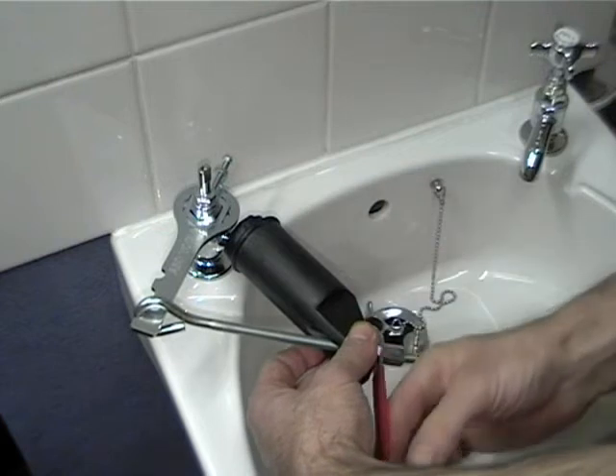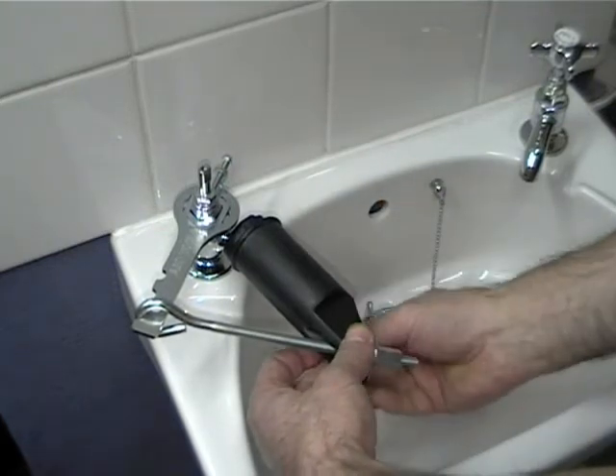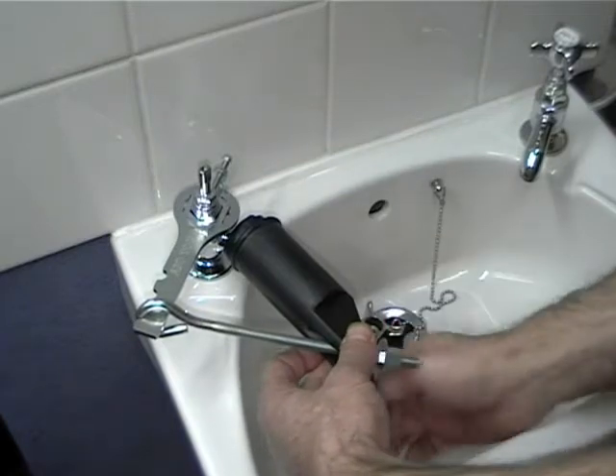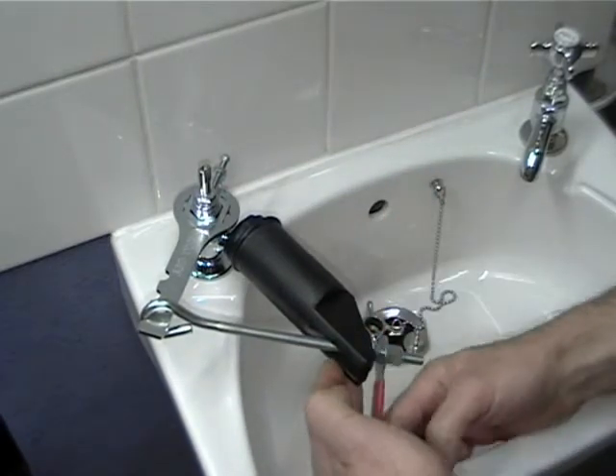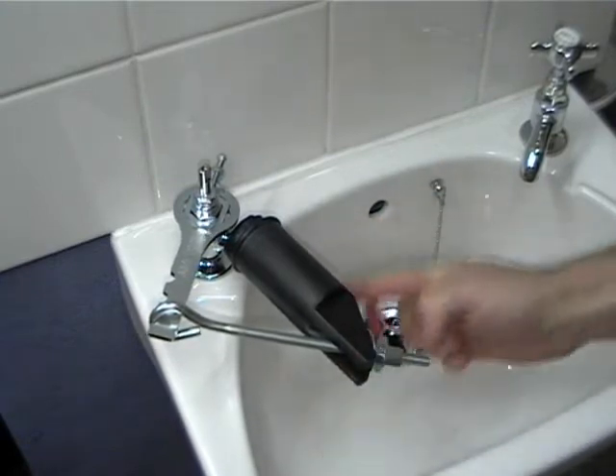One other traditional alternative is to remove the whole tap, clamp it in a vise and apply the pressure. But we don't recommend this — it tends to damage the tap somewhat. Though with a sledgehammer you can get a fair amount of pressure.